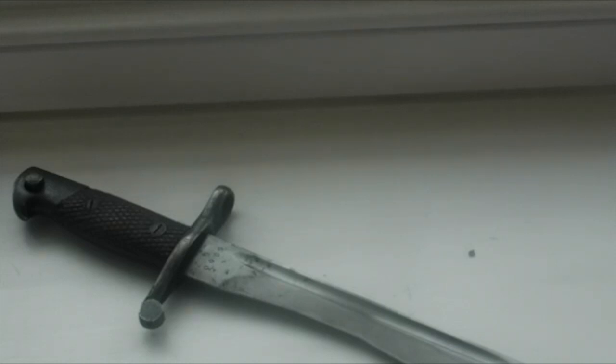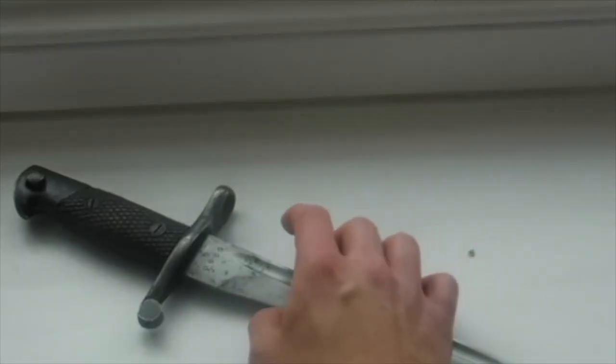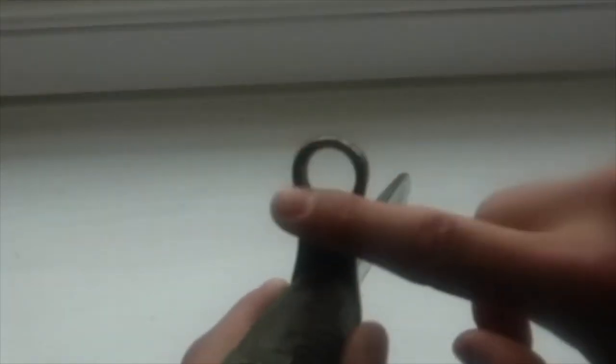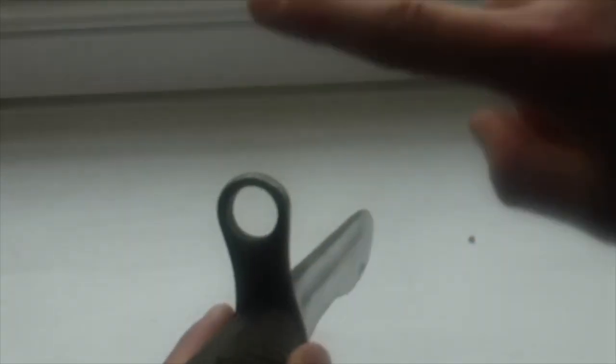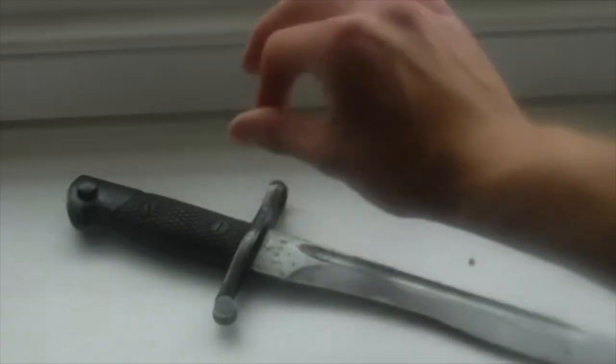The blade length is 9.6 inches or 24.4 centimeters. The overall length from top to bottom is 14.3 inches or 36.5 centimeters. The muzzle ring is quite small — only 1.5 centimeters — and it sits up quite high, about 1.5 centimeters above the handle, compared to other bayonets where the muzzle ring sits directly just above the handle rather than having a chunk of metal above it.